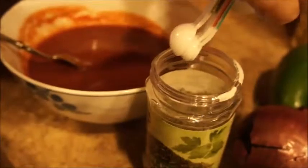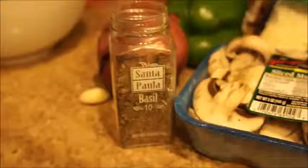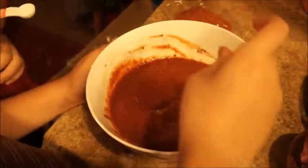Go ahead and pour the parsley flakes in. Next we need to add 1 teaspoon of basil. Go ahead Joseph, place it in. Next we will need to add one-fourth teaspoon of salt. Go ahead Joseph, please add the salt.